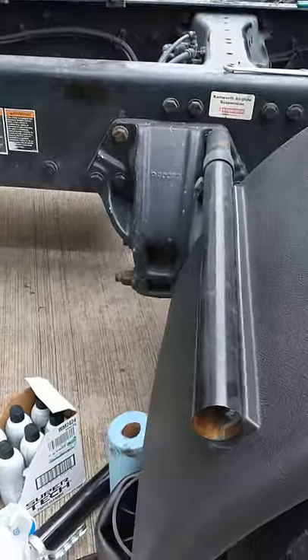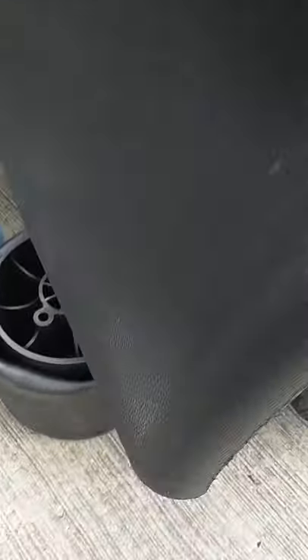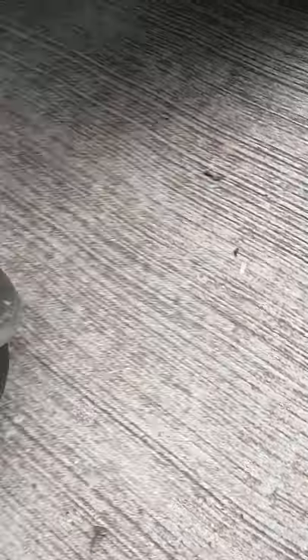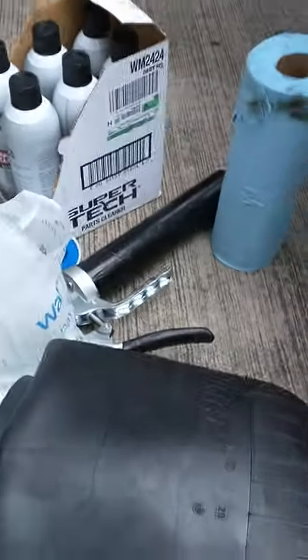The shipping was pretty quick — I ordered it Monday afternoon and it was here midday Wednesday. The brand is Black Tech. This is what it looks like. We've got some parts cleaner and we're gonna go through and grease some things.